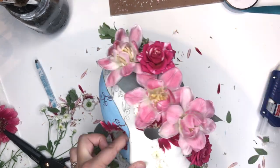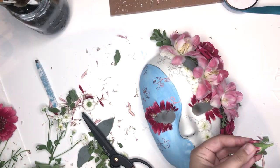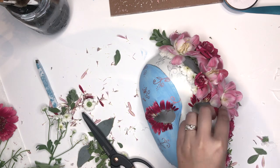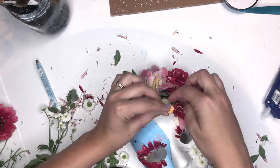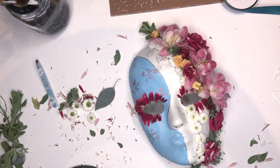And then I'm going to bring in that dark pink again with these roses. And then I got these little yellow flowers off of one of my succulents — I believe it's a Kalanchoe.